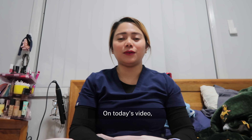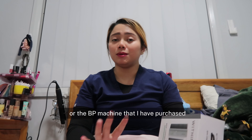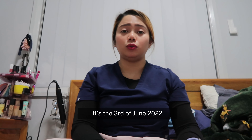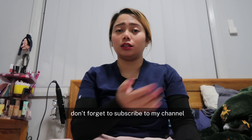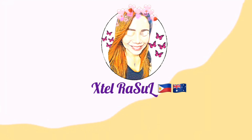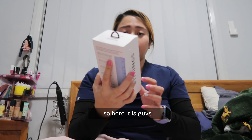Hi guys, welcome back to my channel. On today's video I'm going to do an unboxing of the blood pressure machine — the BP machine — that I have purchased. This is the Withings BPM Connect. The time is 5:17 PM, the day is the 3rd of June 2022. If you're interested in this video, don't forget to subscribe to my channel.